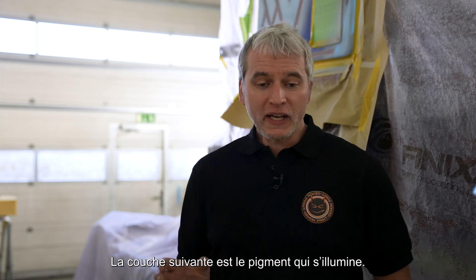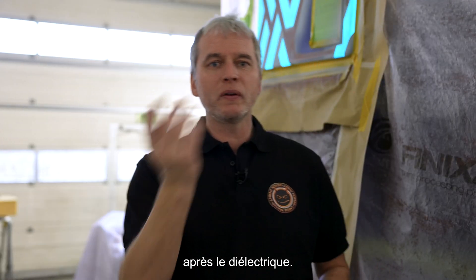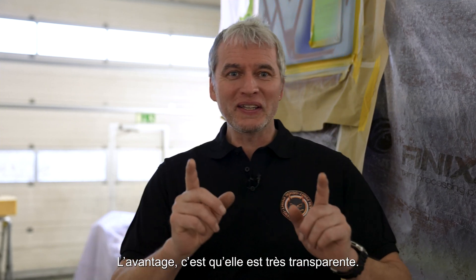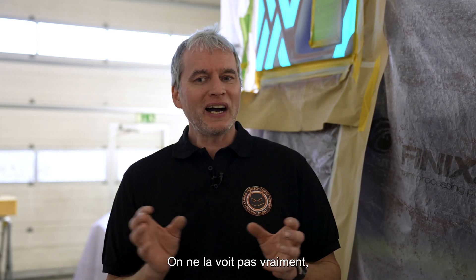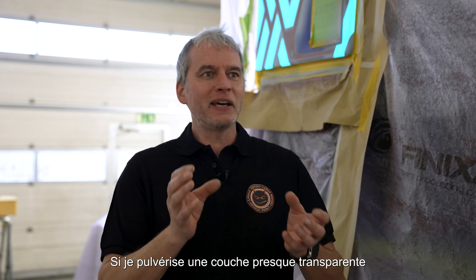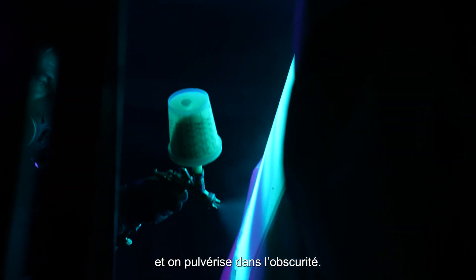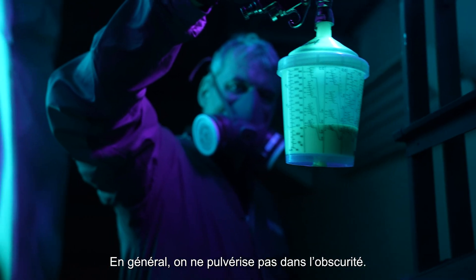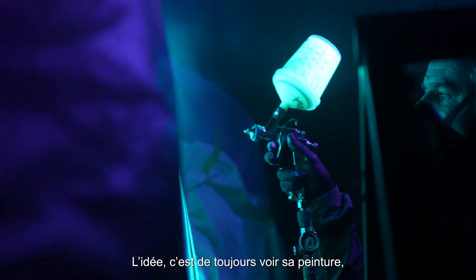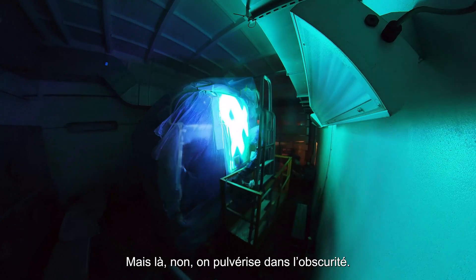The next layer is the pigment, which is what actually lights up. It goes on pretty fast, directly on the dielectric without a long wait. The good thing is it's very transparent — you can't really see it because the dielectric is very white. Spraying a nearly transparent layer on white makes it hard to judge the thickness. That's why we use black light and spray in the dark — that's really the coolest part. No painter usually wants to spray in the dark; it's always about seeing your paint with full brightness. But here, we do it in the dark.